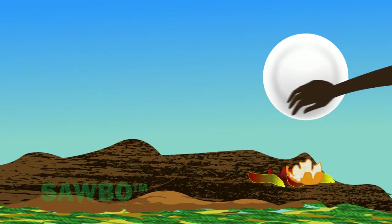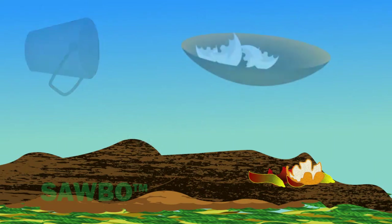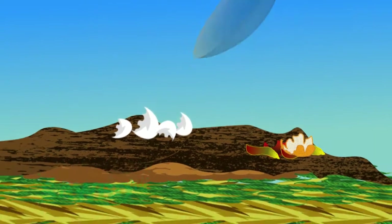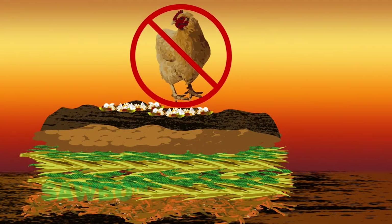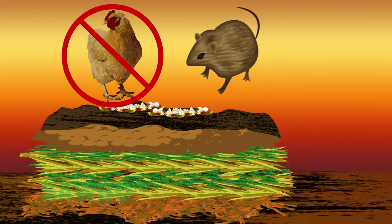Adding a layer of kitchen scraps, ashes, or eggshells will further enhance the bacterial action in the compost heap. Do not use animal parts, blood, or animal fat in your compost pile, as they will attract rodents and other animals.